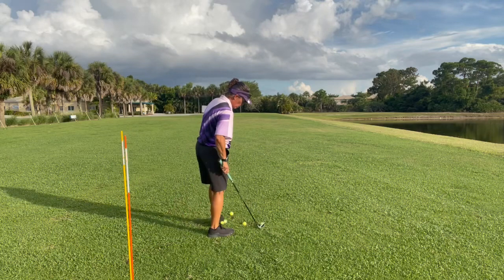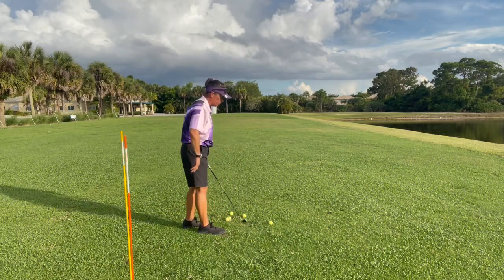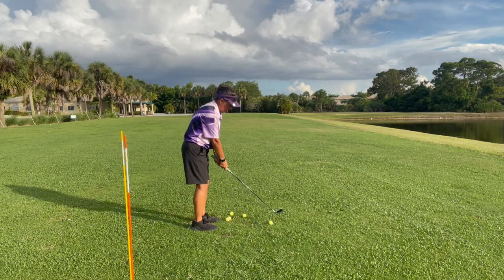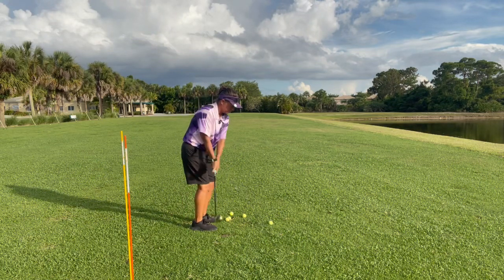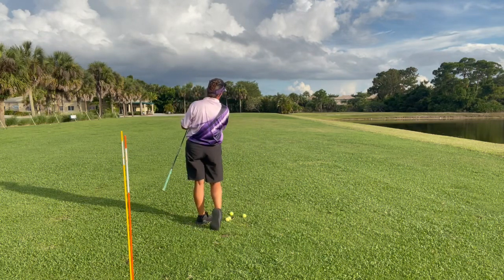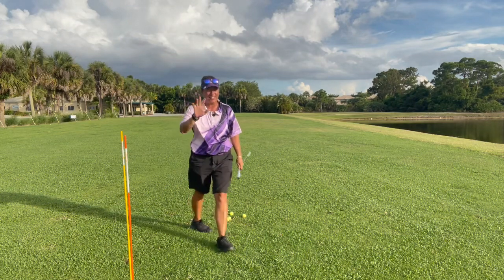Hopefully this helps you swing the golf club a little better, and until next time, stay safe, stay healthy, and keep it in the short grass.